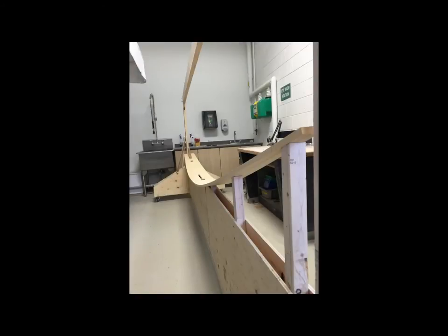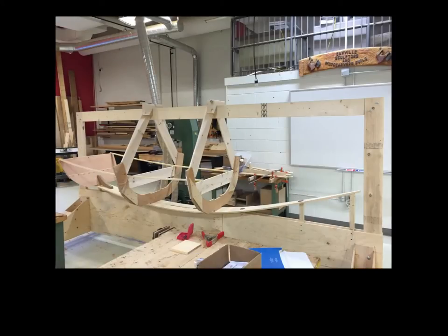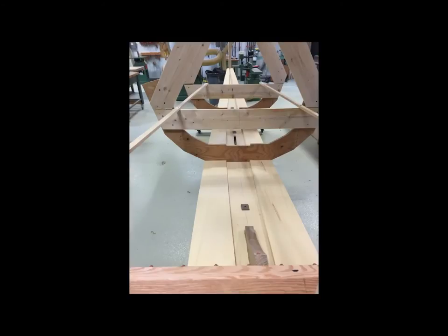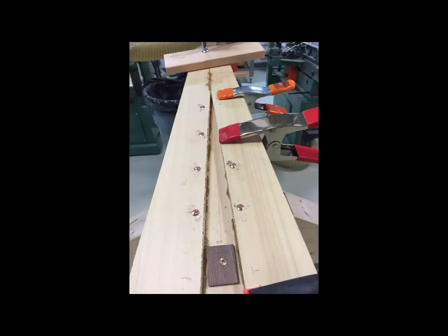Once that was in place, some moulds went in to create the shape of the bow and the stern transom, and those are mounted on the strong back. The stern transom was in and there's the dagger board slot again. The next set of planks — three planks now: the keel plank and the two bottom planks — are attached together with rivets, no glue, just bedding compound between them. There are 86 rivets or so to go in, so I started riveting.